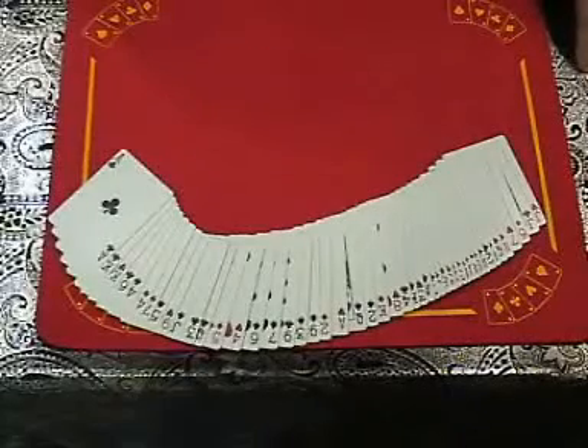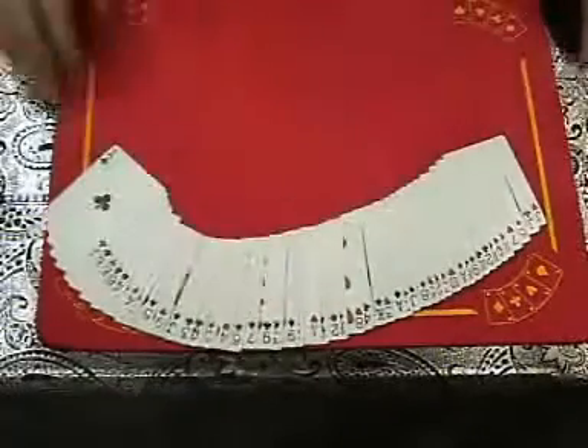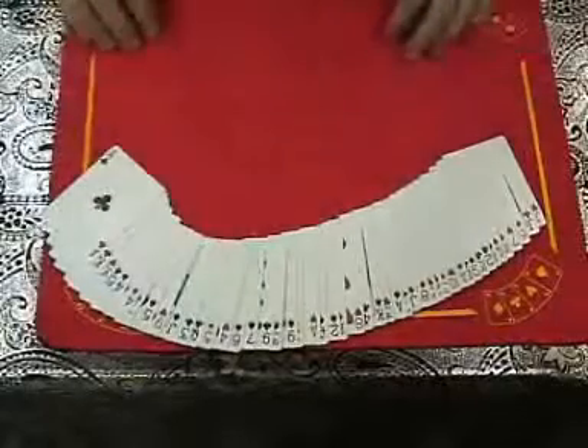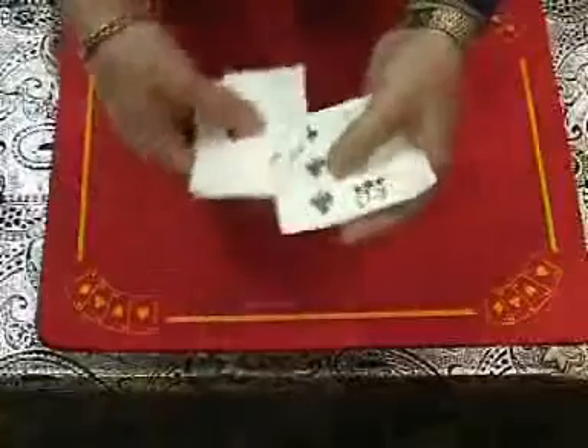This one's called Threes a Crowd and it uses a regular deck of cards. We're trying a different angle because we've tried to shoot this and this looks perfect like this. The deck can be looked at as much as you like — it's just a regular deck of cards. You can show all the fronts and all the backs; you don't have to hide anything. You tell them you're going to do a trick called Threes a Crowd, and it uses just the threes.